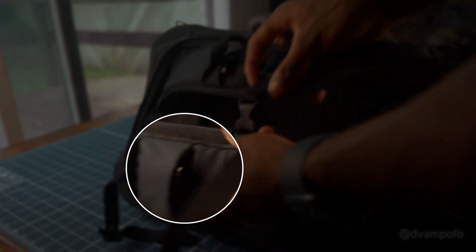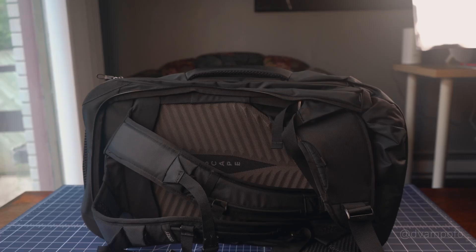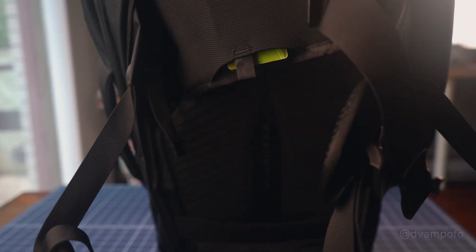Fun fact — the sternum strap doubles as a whistle. The hip belt is also padded and contains a stretchy mesh pocket that securely holds smaller items. Even when I turn the bag upside down and shake it, the elasticity securely holds my wallet.